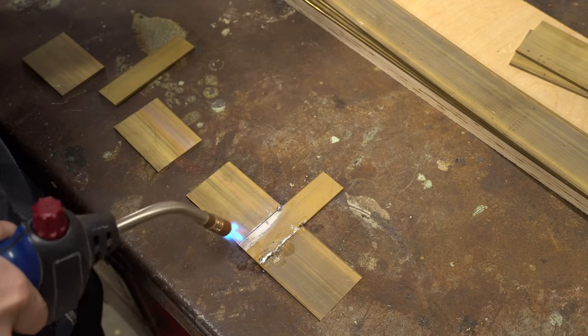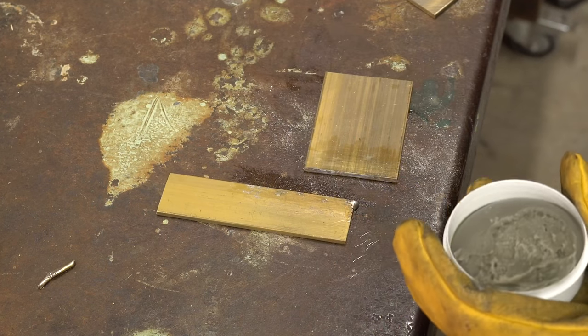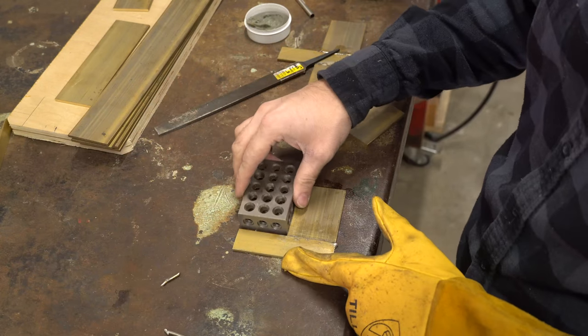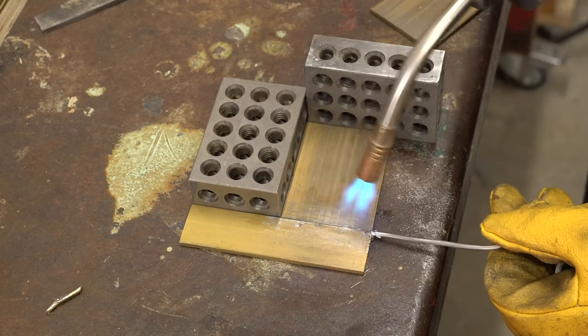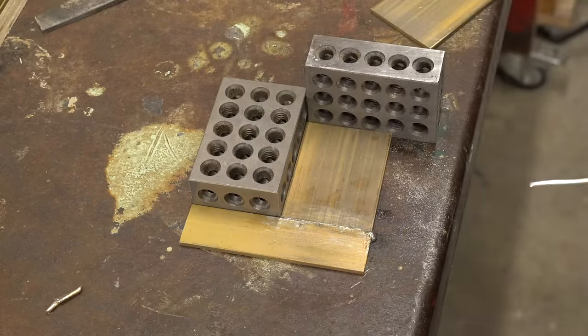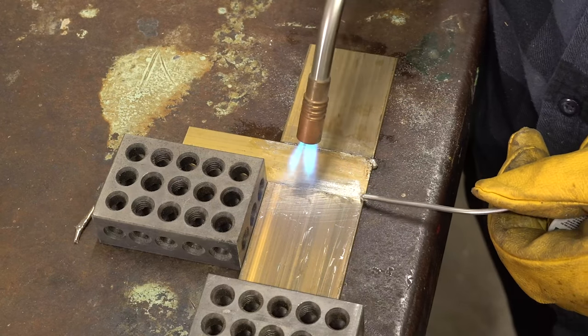The main thing is that you want to apply plenty of flux to the surface. Flux is essentially what cleans it and allows it to adhere to the metal as far as I understand. And then when you have it fully fluxed, you want to make sure that it doesn't shift at all while you're applying the solder.